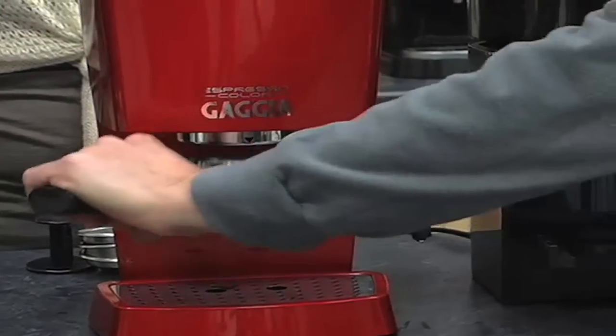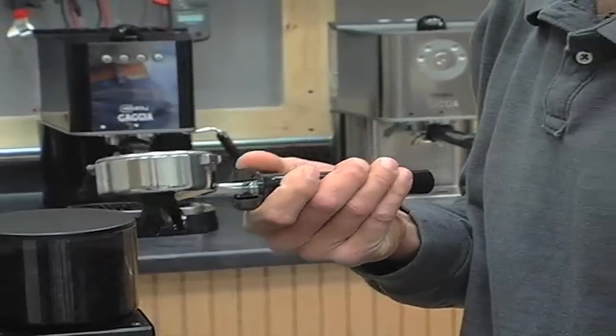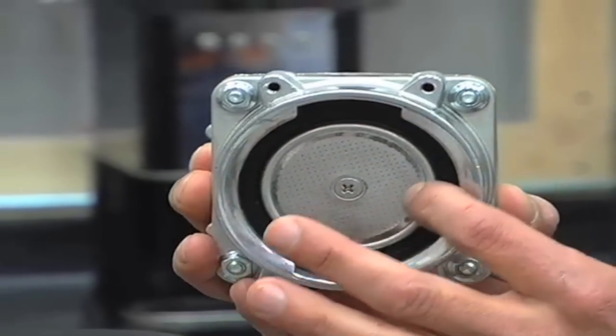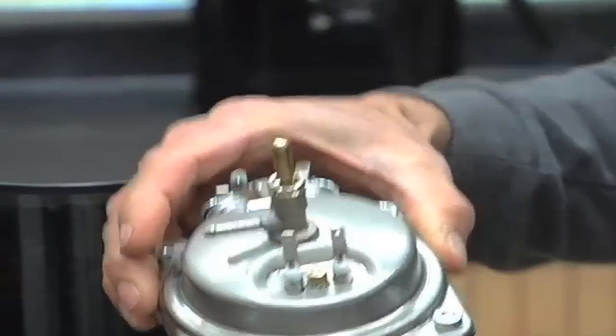I wanted to show you what we have here. The portafilter is 58 millimeter diameter chrome plated brass — the same exact ones you find in commercial machines. The brew group has a full-size diameter shower screen for great water distribution over the coffee. And here's the boiler — a stainless steel boiler with lots of power, able to heat up very quickly to brewing temperature and steaming temperature.